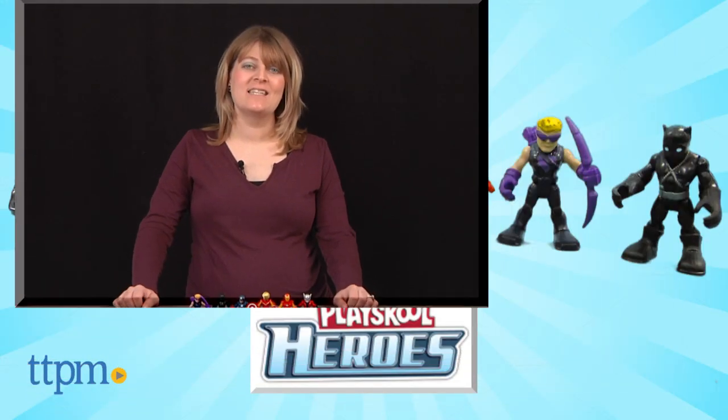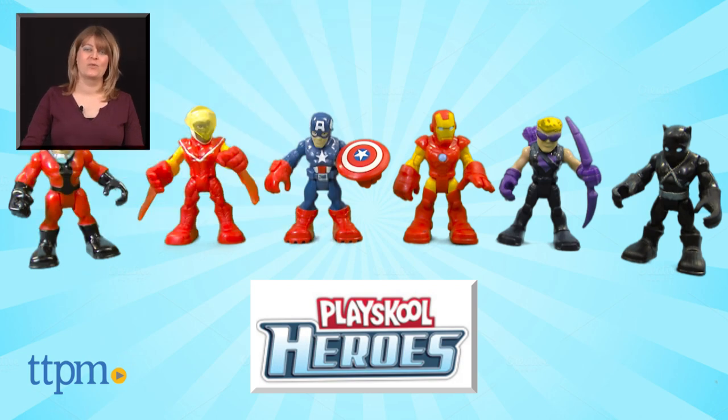For where to find current prices, visit TTPM, and subscribe to our YouTube channel for more reviews every day.